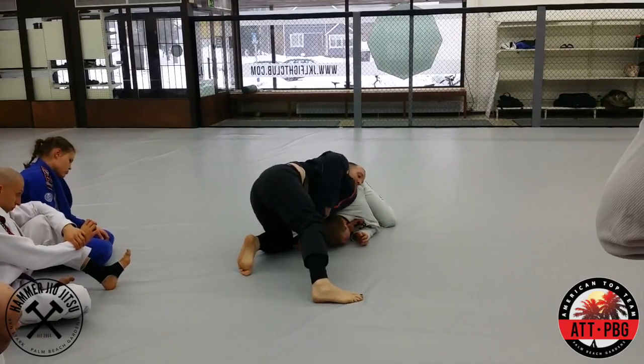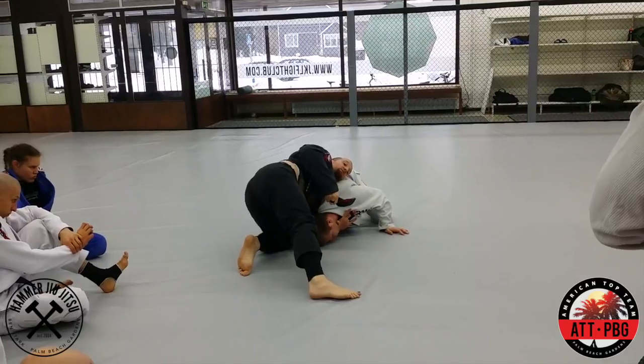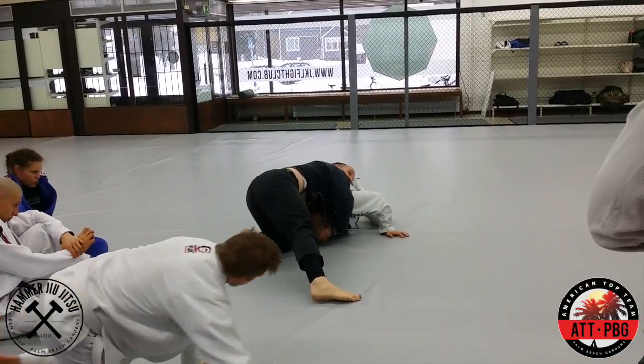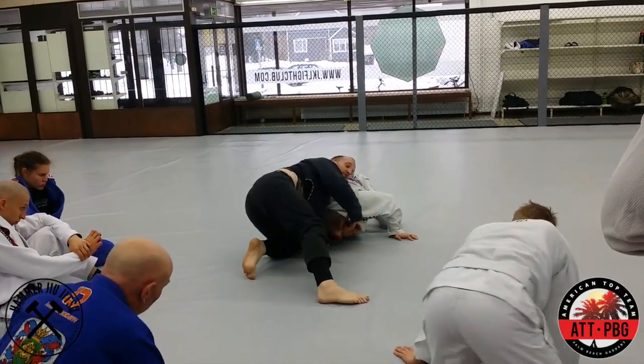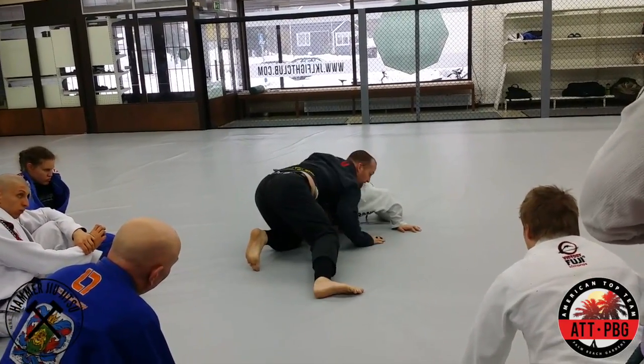I'm going to open my lapel and punch it into my hand. You want your hand poking out — it's going to be easier. You can do it when it's on the side, but it's just going to be harder because he'll be able to hand fight. But if my hand is out, I can feed it and pull.